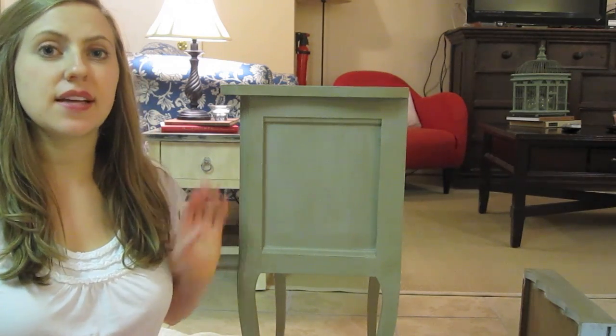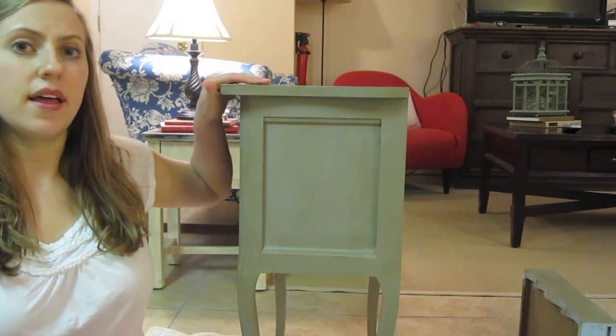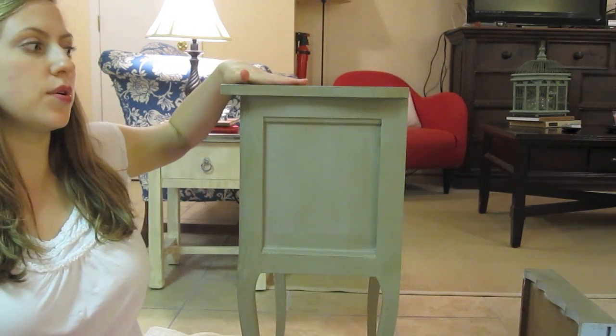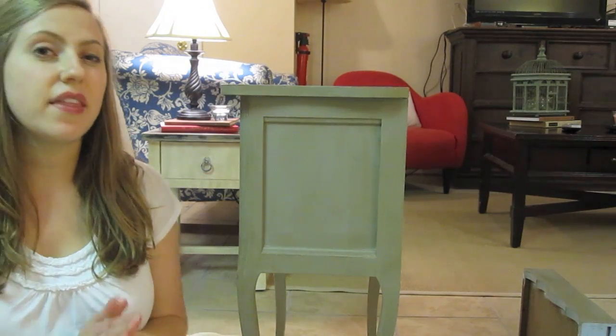After I waxed the piece, I let it dry for about 15 minutes, took a fine grit sandpaper and rubbed it down. And that's what creates the smooth furniture finished feeling.